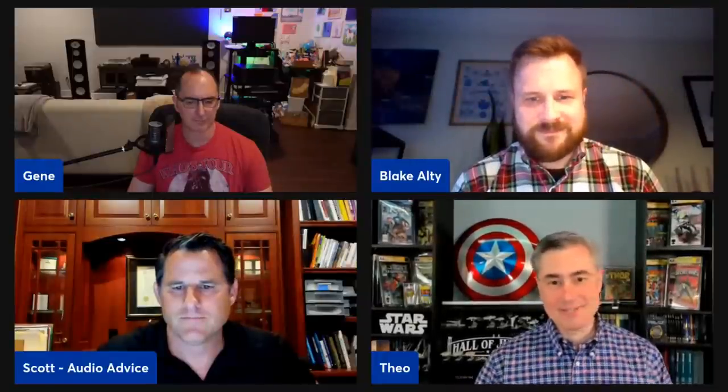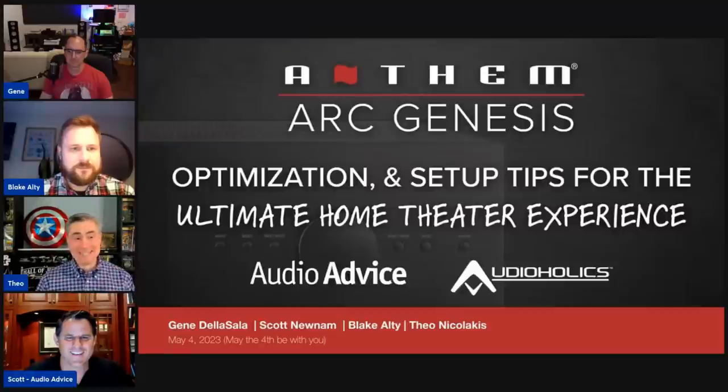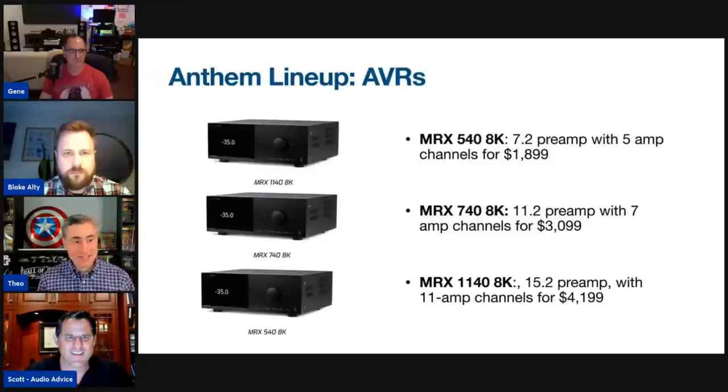There's no question — in this last generation it made a leap forward, both in ease of use and in the final output. We have an Anthem AVM 90 in the house and it is spectacular. Scott, why don't we talk a little about the lineup and what hardware you can use to take advantage of ARC Genesis.